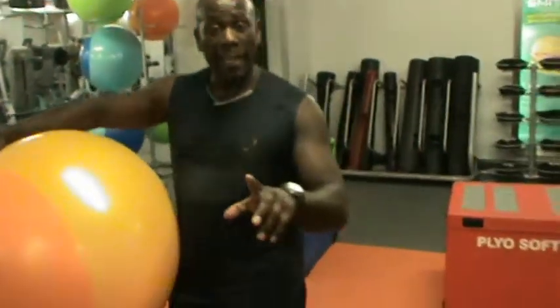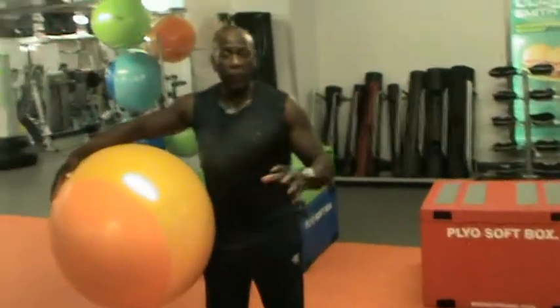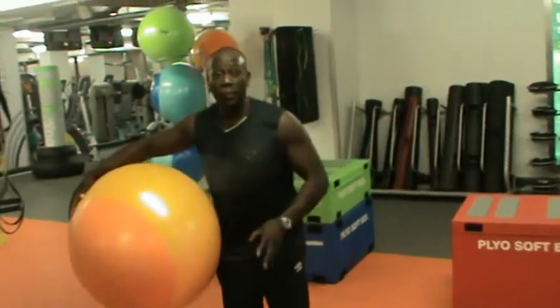I'm going to take you through it, and it's going to make it so easy for you to do it anywhere. First, what we're going to do — this exercise is going to focus on your legs. So if you're looking for a tone and a nice tone, that's the right exercise here.